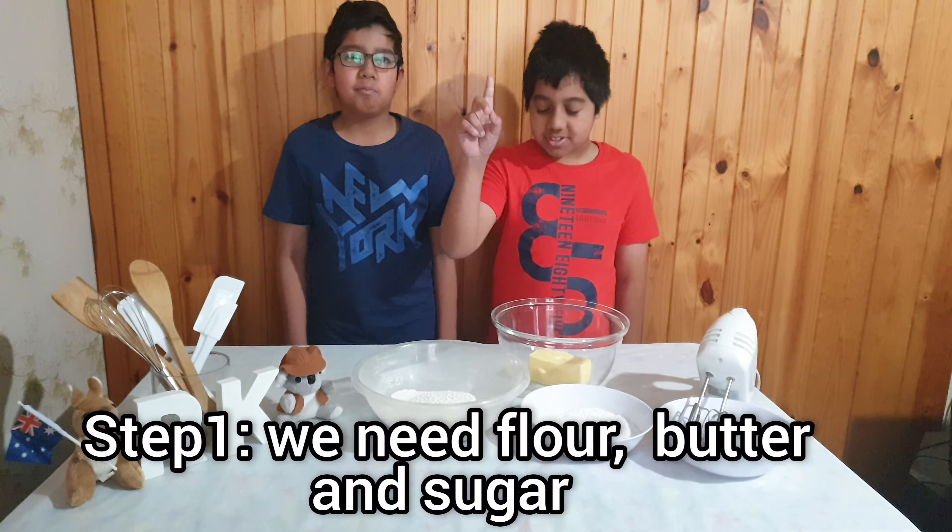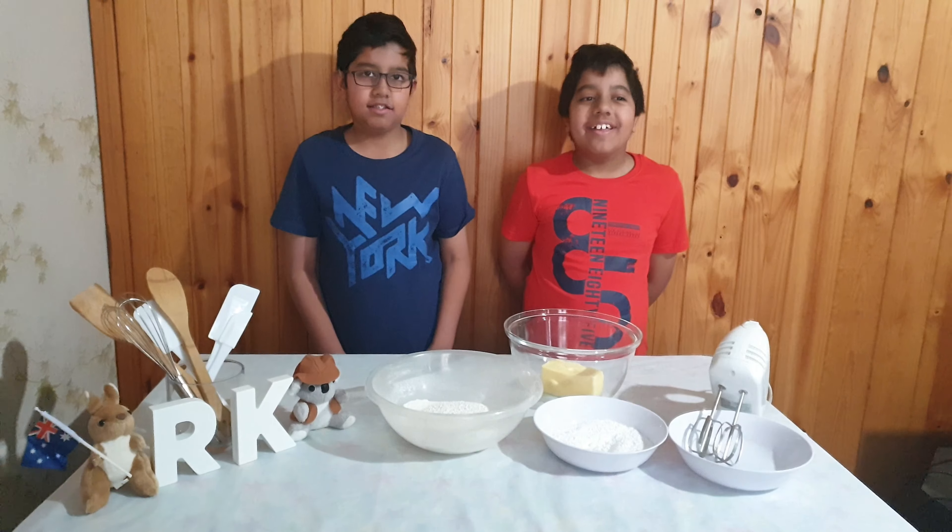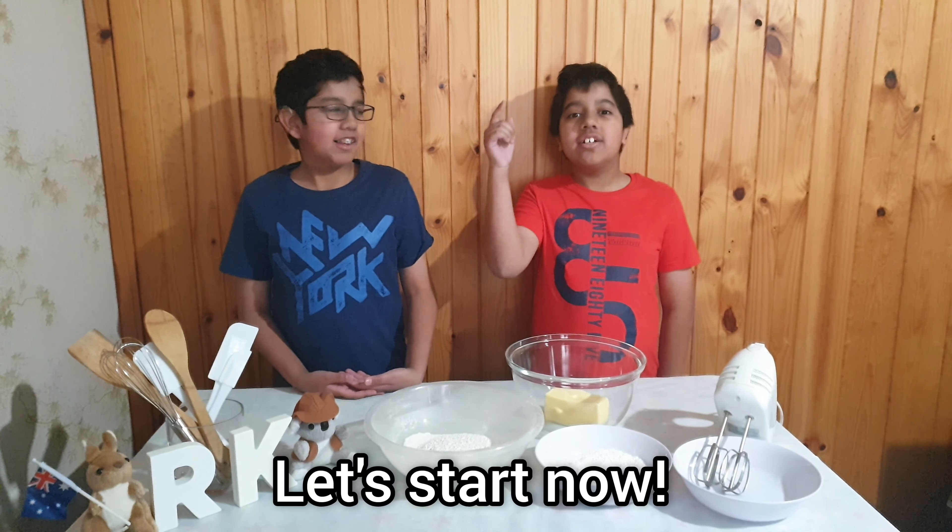Step one, we need flour, butter and sugar. Let's start now.